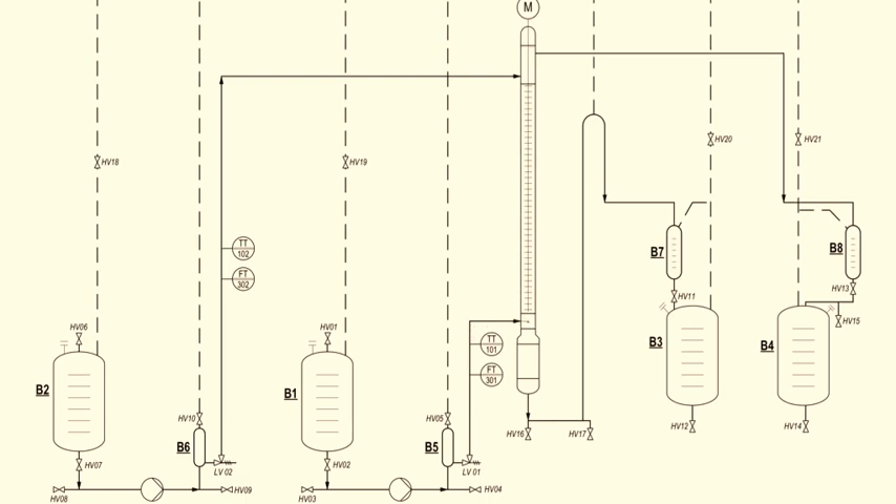Next, we also have receiving vessels labeled B3 and B4. B3 is called the raffinate vessel, and the stream comes from the bottom of the column — you collect the product called raffinate here. B4 is where the stream comes from the top of the column, and you name this vessel your extract, where you collect the extract.